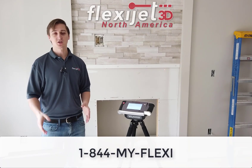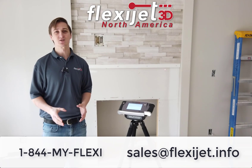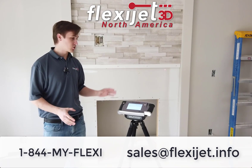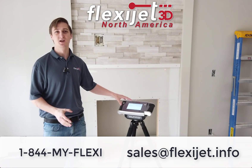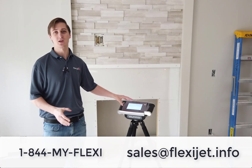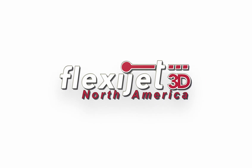Thanks so much for watching. Please contact us at 1-844-MY-FLEXI or sales@FlexiJet.info. We'd love to give you an online demo and show you exactly how the advanced features of FlexiJet can help make measuring easy and accurate. We'll see you next time.